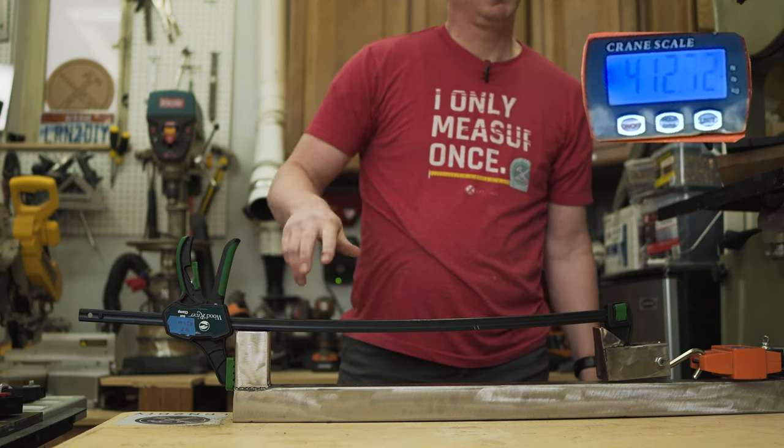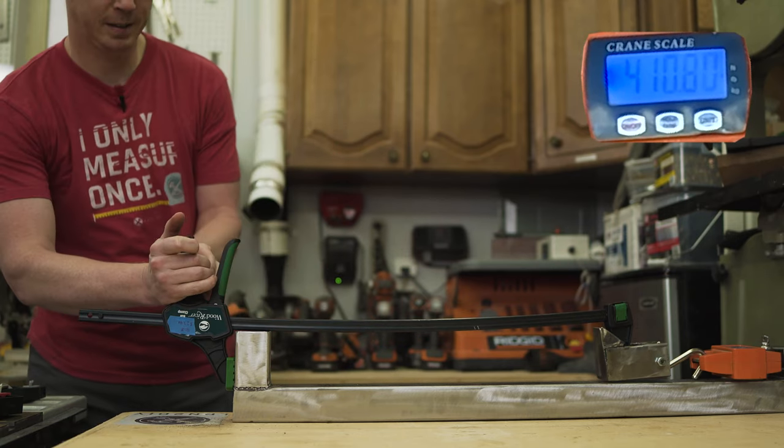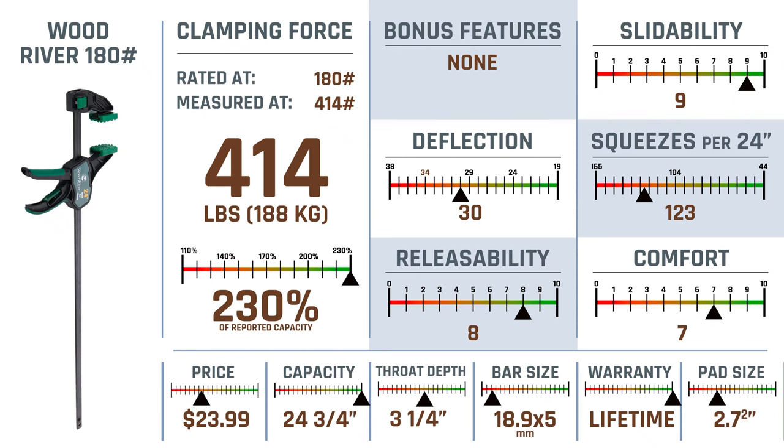Next up, the Wood River 180-pound rated clamp. We hit 414 pounds — on a 180-pound rated clamp, I'd say that passes the test. The release was pretty easy. The Wood River came in at 230% of its reported capacity, a real surprise. No bonus features but extremely slidable and hangs up really nicely. Deflection was pretty average, squeezes per 24 inches below average, release ability absolutely above average, and more comfortable than most.